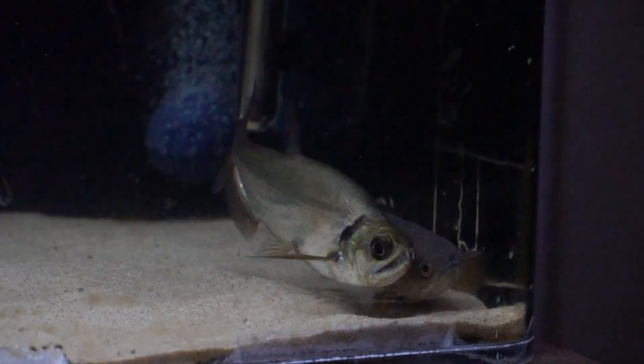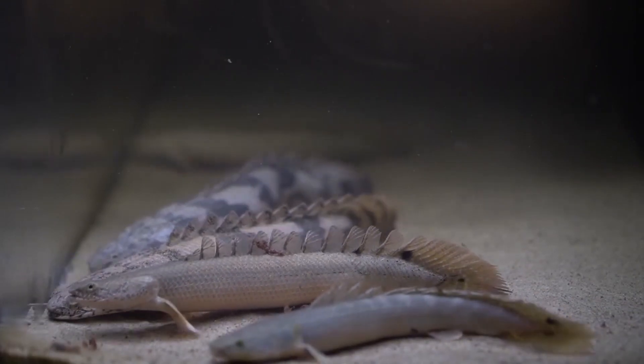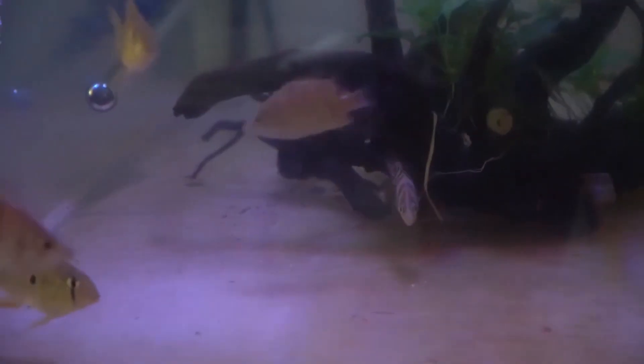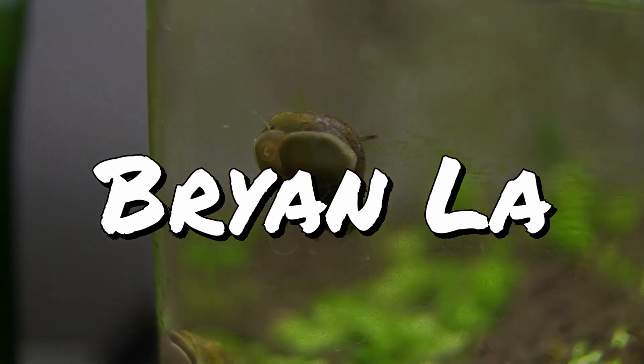Welcome back to the channel. In today's video we're going to talk about the only chemicals I use for my aquarium and how I elevate from one product to the next. Unless your water source is from a well and you don't need to dechlorinate, today's video is going to be all about water conditioners. My name is Brian and I make all kinds of freshwater fish keeping videos — DIY projects, aquarium hobby content, and updates on all of my fish.